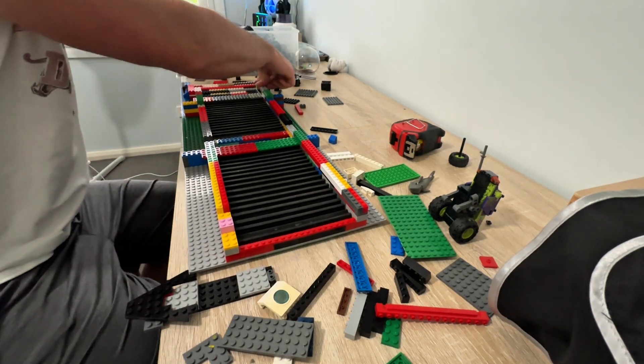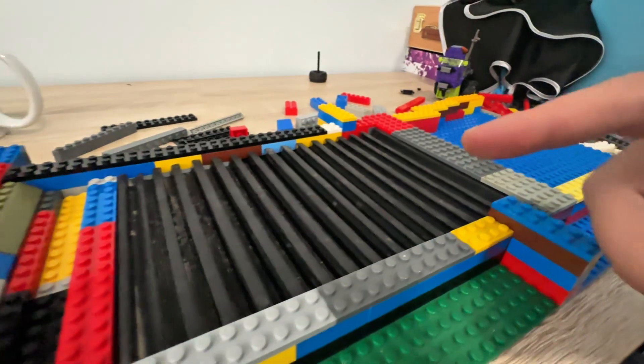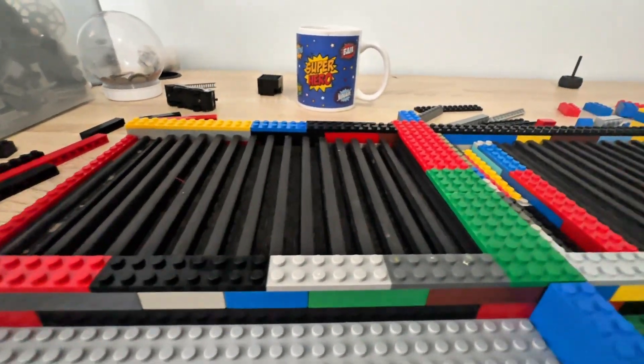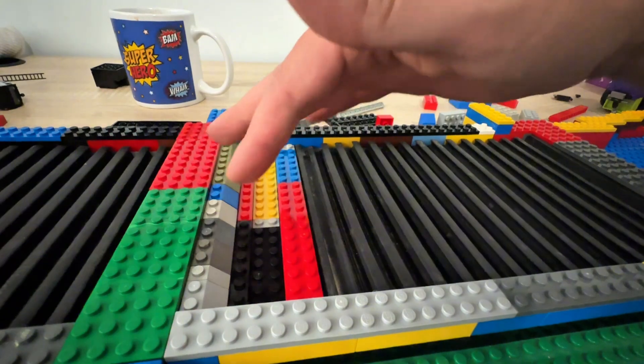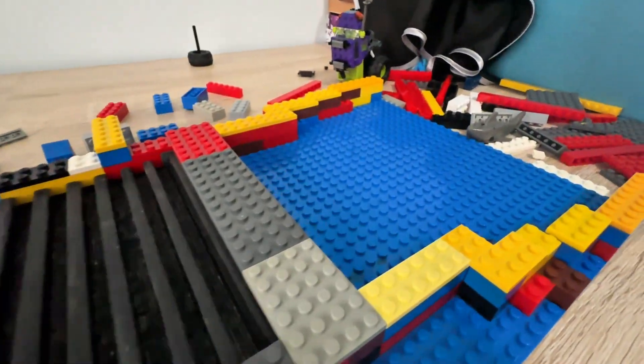For the most part we have it all built up now. I just have to make the walls higher so it directs the water down the sluice, but everything seems to be holding out pretty good. I made a little drop riffle but we'll see how well that works — it might just plug up material. I don't know if it's going to be able to make it over this lump, but we'll see.